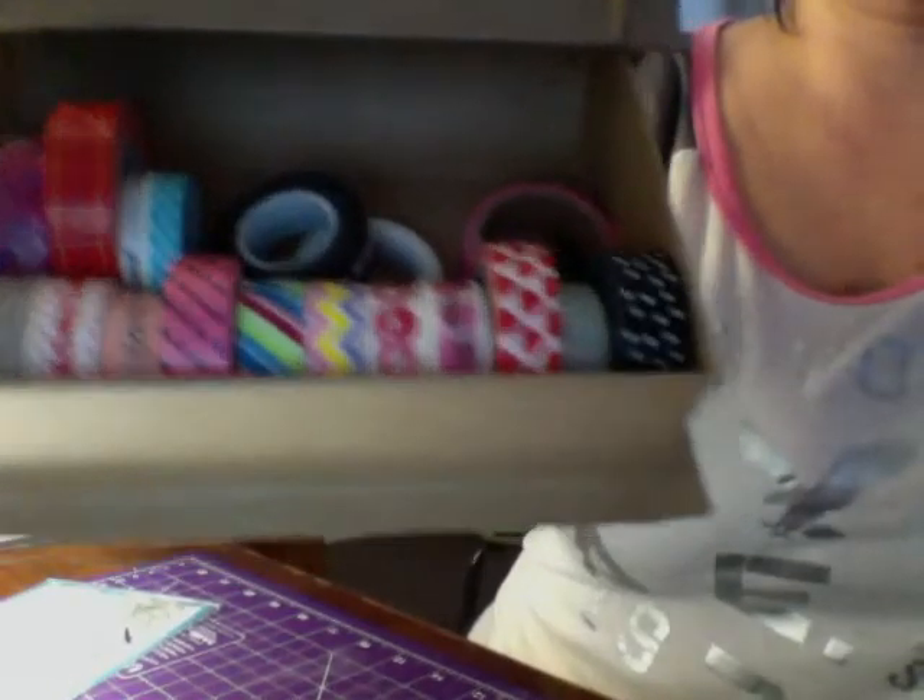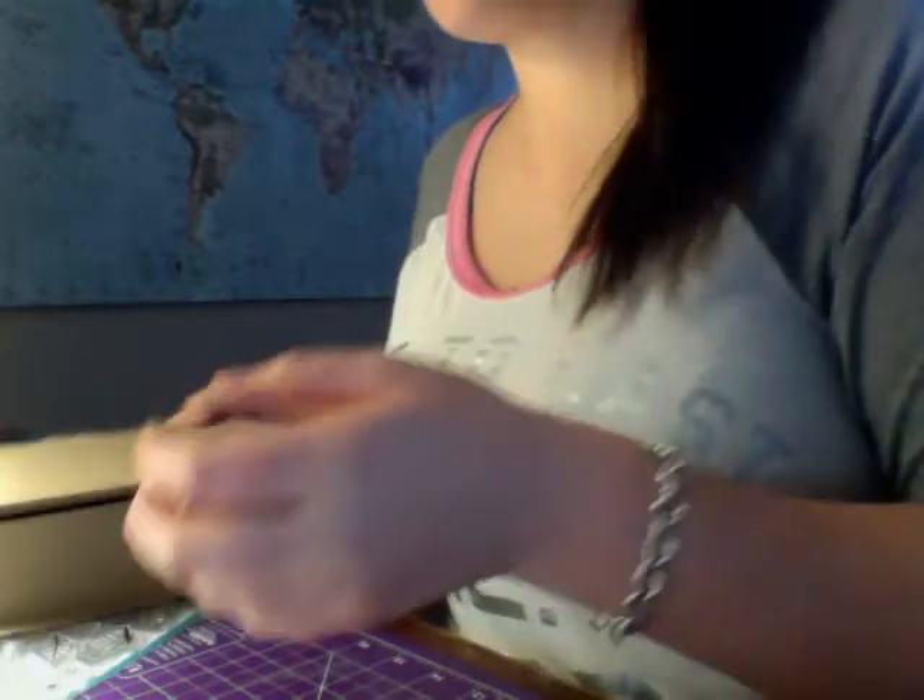Just in case you're interested, this is how I store my washi tapes. I got this thing at Michael's and it looks like a little book — inside is where I keep all my washi tapes. The ones I don't use as much I keep on my little skinny thing, but I think my kids took them so they're missing at the moment.